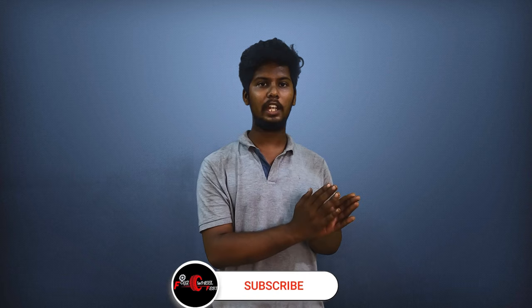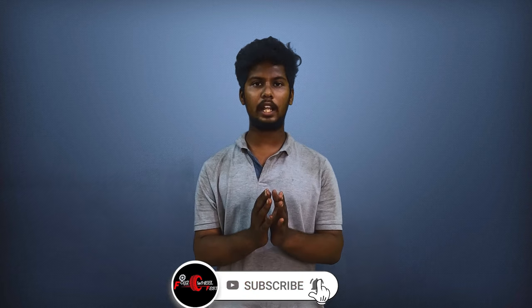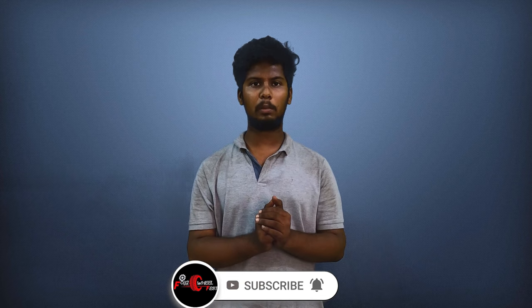That's it guys for the video. If you have questions about the braking system, we will explain the braking system in full detail. But one topic is left out — if you want to read about that topic, you can put it in the comment section below. I will explain the next topic in the next video. Until then, bye bye.